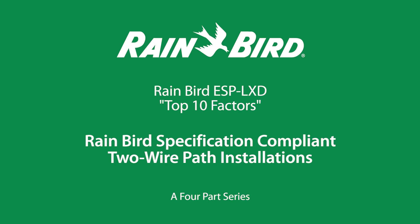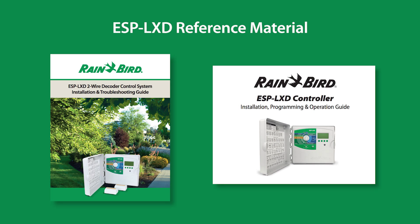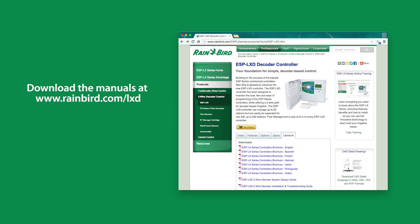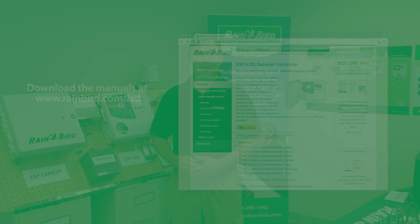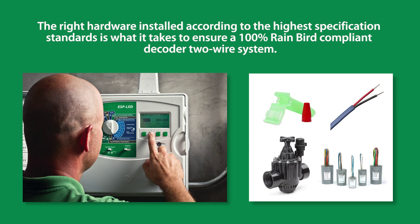This is a four-part series of Rainbird Corporation's top 10 factors for Rainbird's 100% specification compliant two-wire path installations. In making this video, the ESP LXD controller installation, programming, operation, and troubleshooting manuals were referenced. The manuals can be downloaded from Rainbird.com. The right hardware installed according to high specification standards is what it takes to ensure a 100% Rainbird specification compliant two-wire path installation.